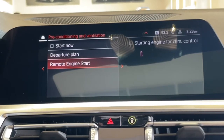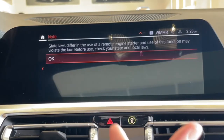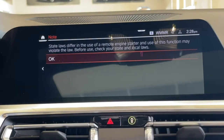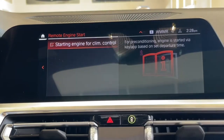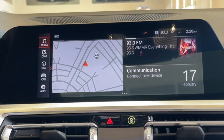You click on Remote Engine Start and you want to turn it back on. When this box is checked off, before it checks off, it gives you a warning. Don't worry — in the state of New Jersey and many other states in the U.S., it is legal to have remote start on. So I'm going to check that off, and now the engine is capable of remote start.